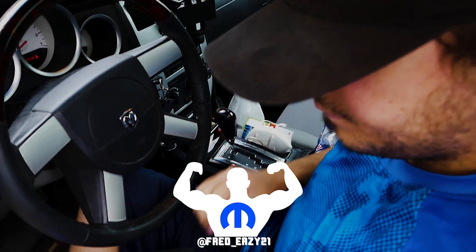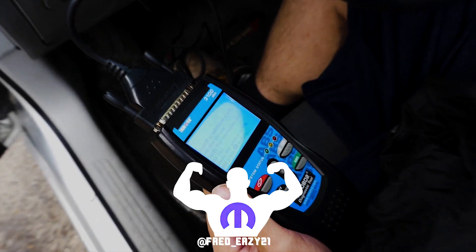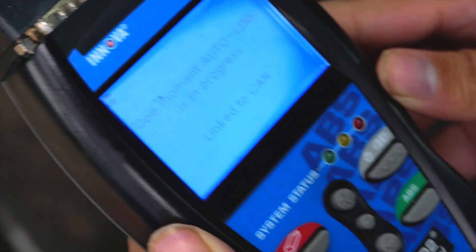Today on this episode we're going to be diagnosing a check engine light on a Dodge Magnum with an OBD2 scanner. Today we're using the Innova 3100 with the ABS function.